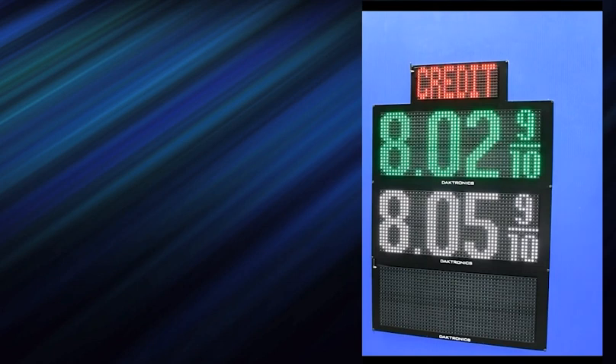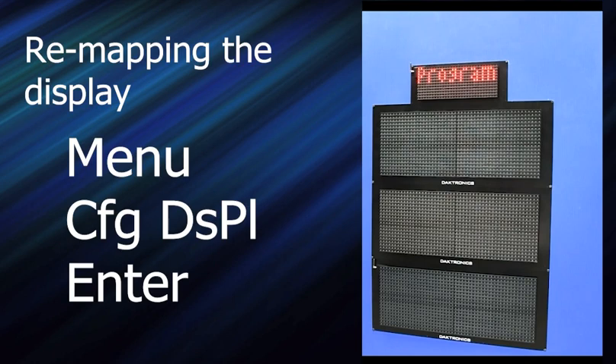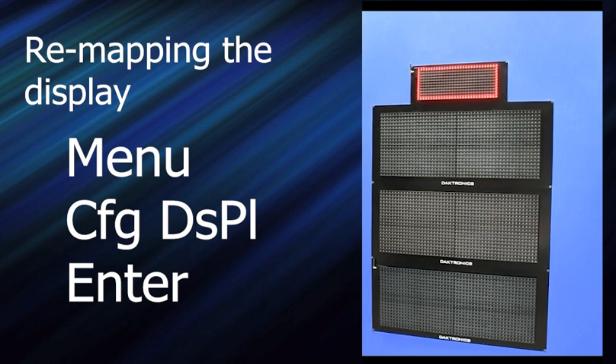I'll show you how you config. If it gets messed up in the field, or you end up swapping mods, or you put a new mod in, you need to remount it. You go up to the menu, arrow over to config displays, and press enter. It counts how many mods it has, puts a box around the mod, and says: is this your display? In this case it is, so I press enter.